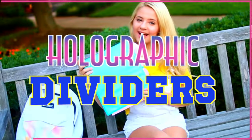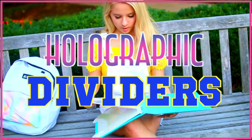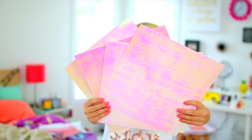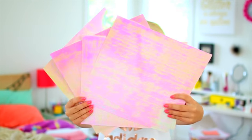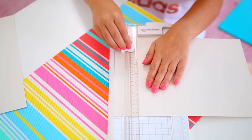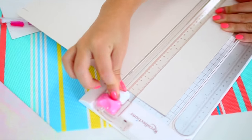So the first DIY I have for you guys are these holographic binder dividers. These are really cool and unique and definitely a lot different than anything you'll find in your average school supply store. Start off with some holographic paper — I found these pink-toned ones from Michaels — and then just cut those in the shape of a normal piece of paper so it'll fit in your binder. I actually had a paper cutter on hand, but obviously scissors or an exacto knife would work as well.